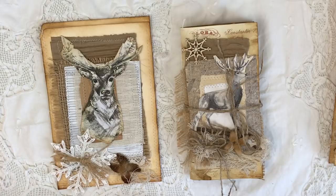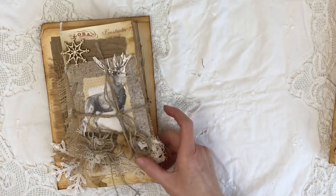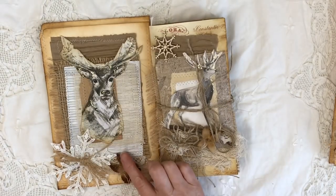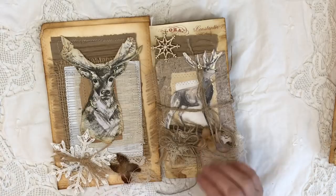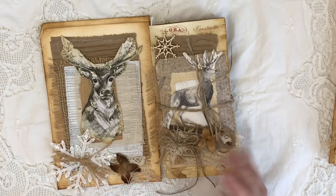I just want to quickly share a little run-through today. I have a trio of what I'm calling rustic winter journals. They're traveller's notebooks and they come with their own altered file folder. I've done three, so I'll quickly run through them, hopefully in less than 15 minutes.